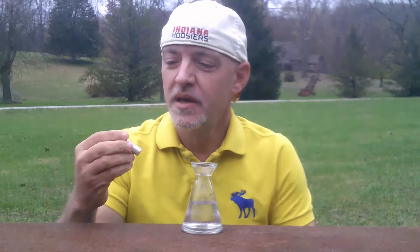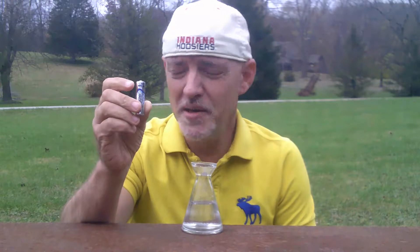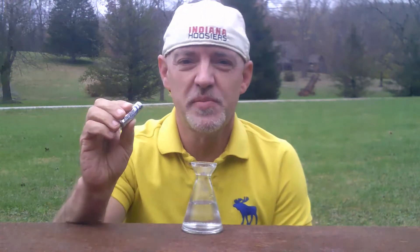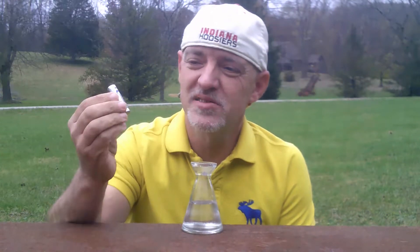Hi. Today I'm going to show you what happens when you mix lithium with water. I have an Energizer Ultimate Lithium battery. It's a double A. This experiment will not work with just any old battery — it has to be the Ultimate Lithium or lithium battery.